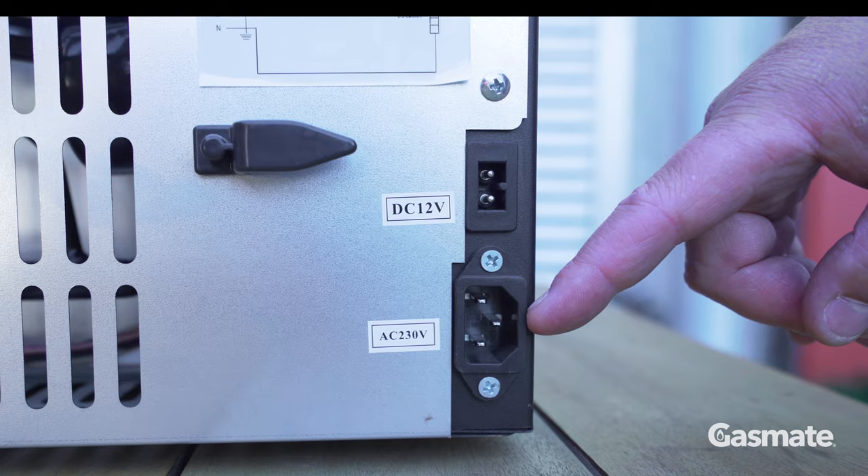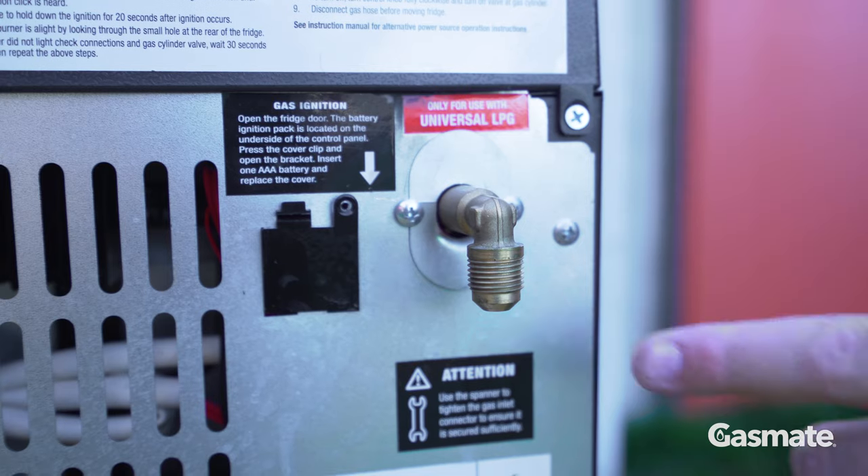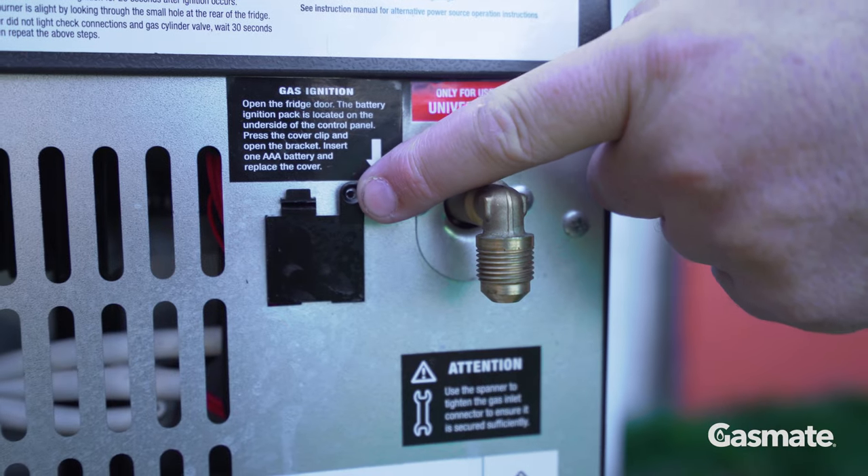On the back of the fridge you have an AC socket for your mains power supply, a DC socket for your 12 volt supply, a gas connection for your gas hose, and a battery slot for your battery.